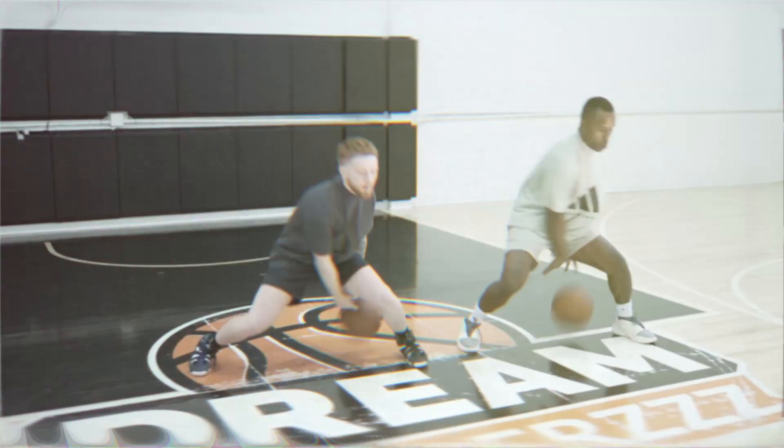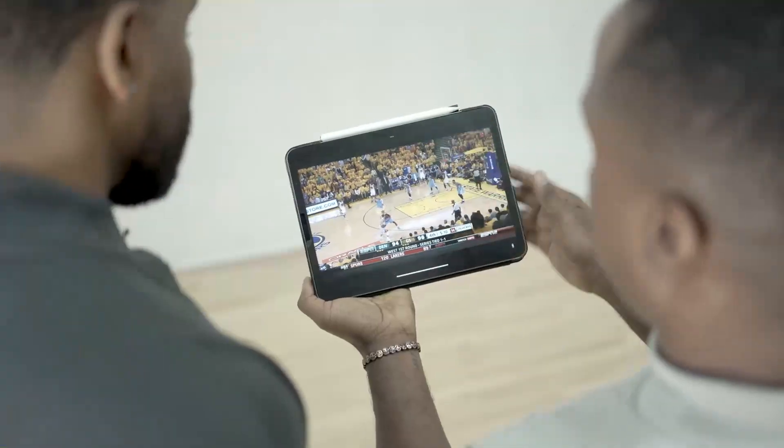Basketball fans, we are back at Dream Chasers home court with my guy Justin. Today we'll be breaking down Steph Curry's infamous floater, but first I gotta find out what we need to do to get ready to do this move and what makes Steph's floater so different from everyone else's.